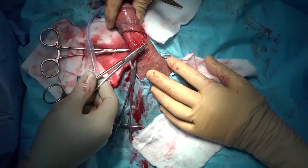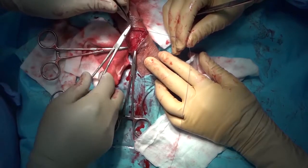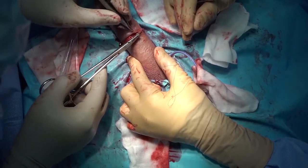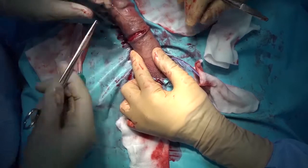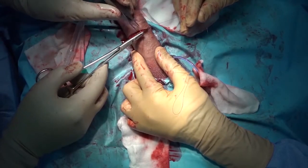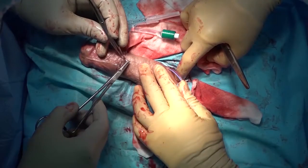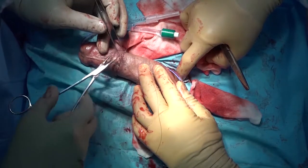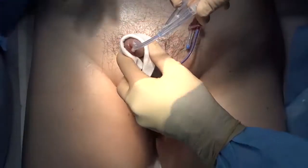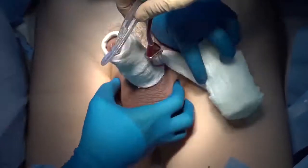Layer-by-layer closure was done. Note the entire video was 1.6 times faster than the actual footage to shorten the running time. A monofilament dressing was applied for the compression dressing.